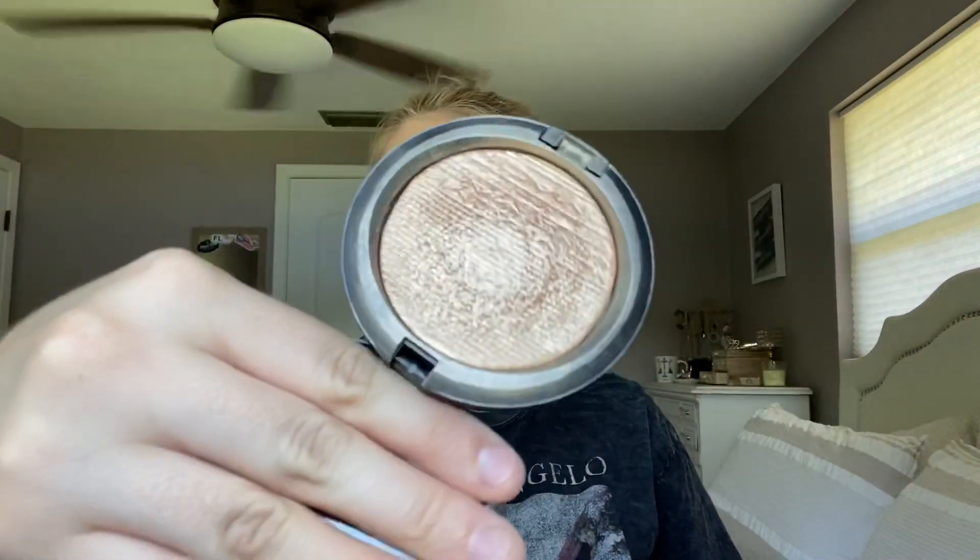Then right after I've sprayed I'm going to highlight. I'm actually going to use the MAC Whisper of Guilt highlight and I'm just going to put that on the high points of my cheeks, a little bit on my forehead, my nose, my cupid's bow and chin — just everywhere pretty much, because highlight is my favorite part. I'm very heavy handed with my highlight. I just like to glow like a disco ball.